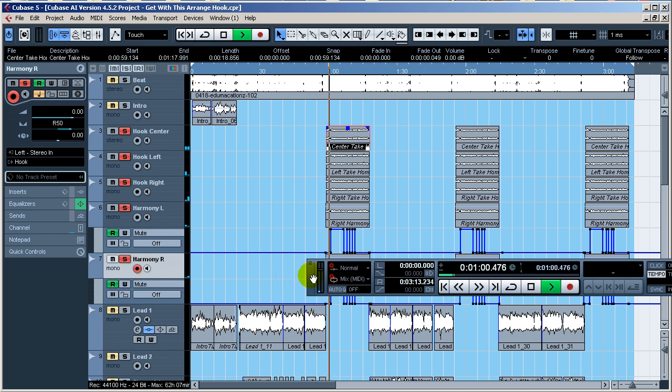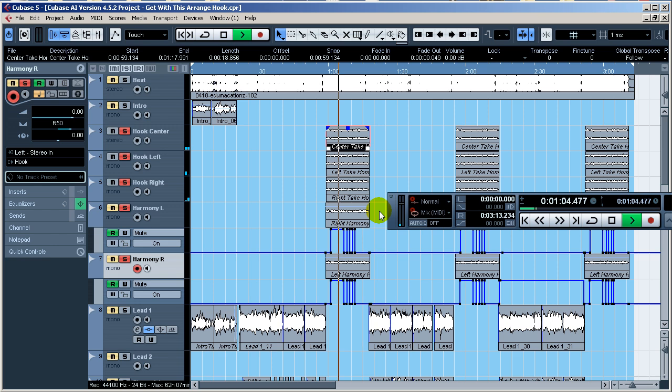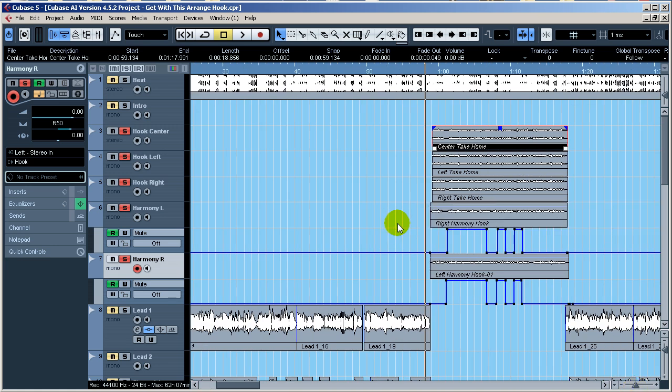So what we have here — as you can see I've got some automation going on. I'll zoom in a little bit and get rid of the transport. The automation is for muting my harmony so it only comes in on certain parts that I want harmonized. I'll play the harmony by itself so you can hear it come in. It's going to sound weird because it's a harmony created by faking it.